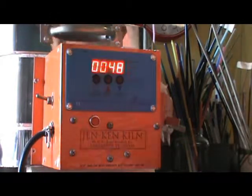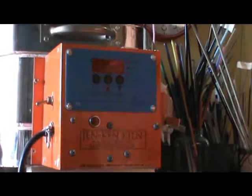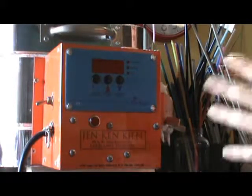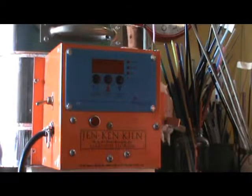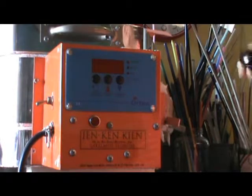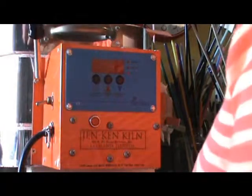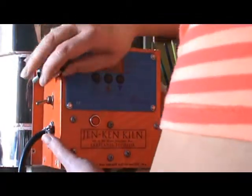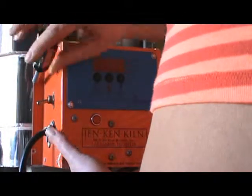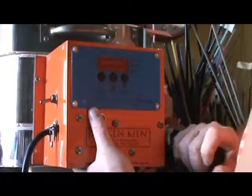We're going to turn off the switch and I'm going to pull out the block so there's no electricity going to my kiln. Now I'm going to remove the screws - I've already removed quite a few, actually already moved two of them. I'm going to remove these screws holding on the control panel to my kiln.